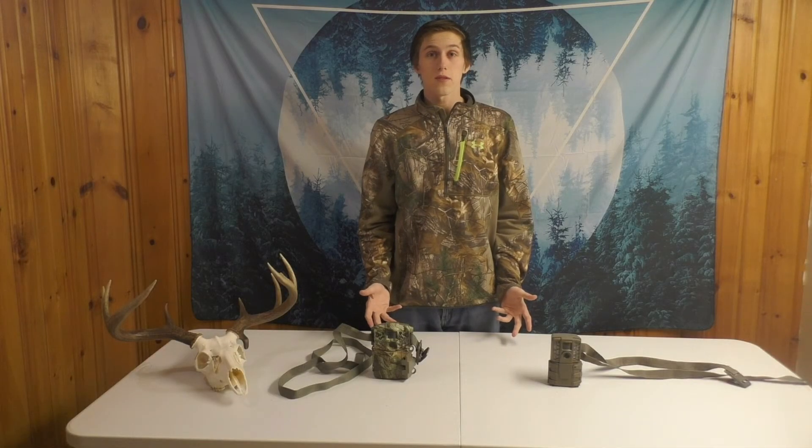So that's it for this episode — a little bit about the Moultrie cameras. Thank you for watching and we'll see you next week.